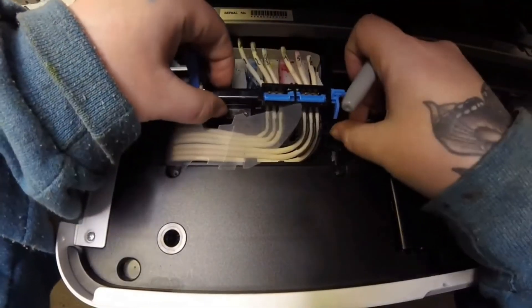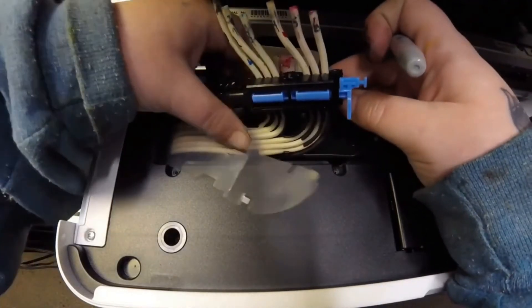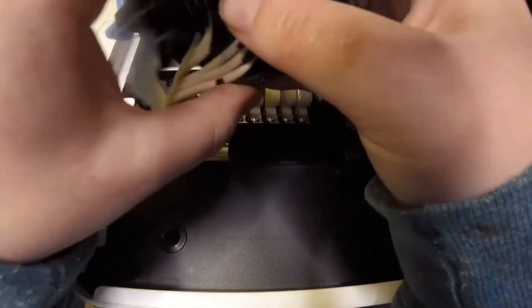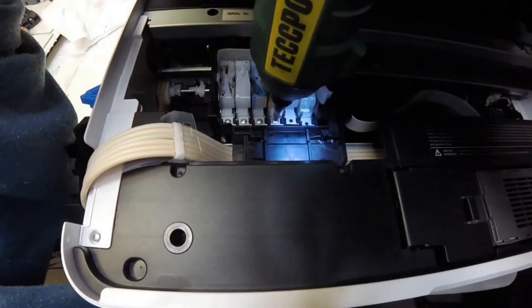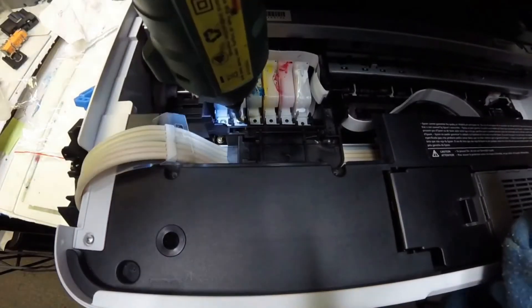Alright, I'm back! Now that we have the two screws out and we've disconnected all of our tubes, we can lift this black plastic piece with the blue handlebar up and out. Then we have these six screws that hold down the cartridges into place, so you can take these six screws out.